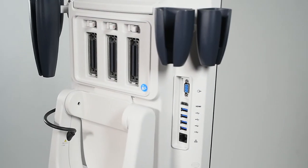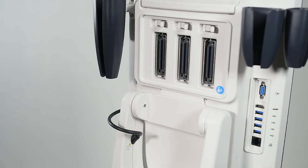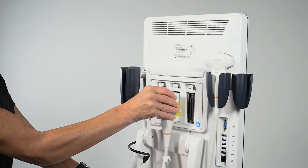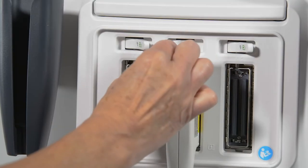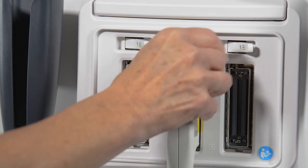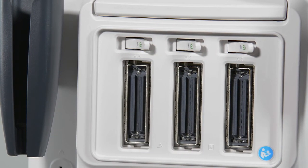There are three active transducer ports on the rear of the TE7 monitor. To connect a transducer, flip the tab to the right to unlock. Secure the transducer and push the lever to the left to lock into place. It is recommended that the system be frozen or powered down to connect and disconnect transducers.